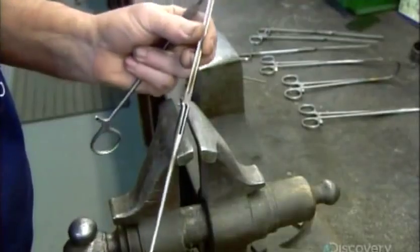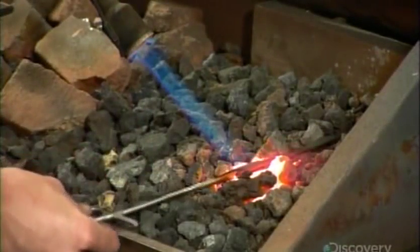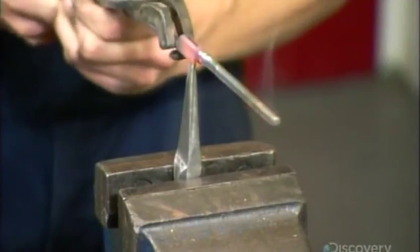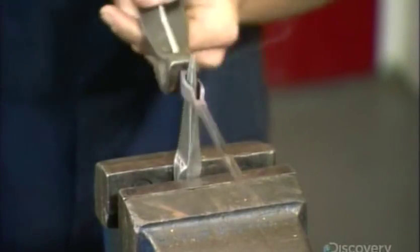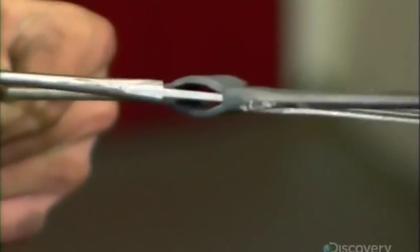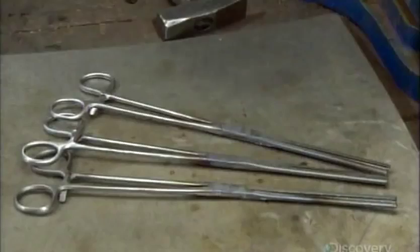He measures to confirm that the size is consistent along the length of the part, then files the joints so they mate perfectly. He places the joint part of one of the shanks over hot coals to soften the metal and make it malleable. Then he forces a spike through a slit in the joint and the now compliant steel stretches to open the slit. The other shank now slides easily into the opening, and he hammers the joint to close it — the two arms of the surgical clamp are now hinged together.